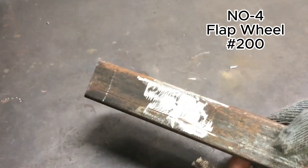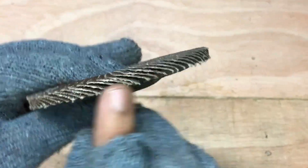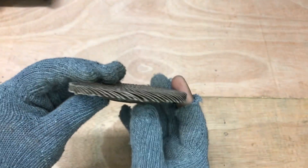At number four we are using a flap disc. It is highly recommended for removing paints and rust. It also gives more finishing and smoothness to a metal surface as compared to a grinding disc.